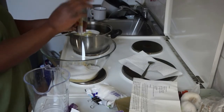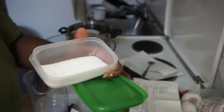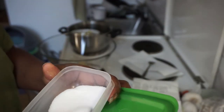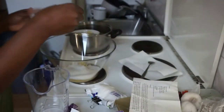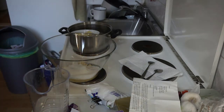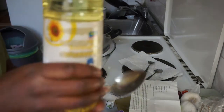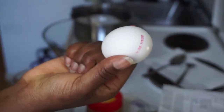The whole packet of vanilla sugar goes in, then a little bit of salt — just a little, not much. Then some oil: I'm using sunflower oil, it's the best. Just a big spoon of it. And now we'll need one egg.